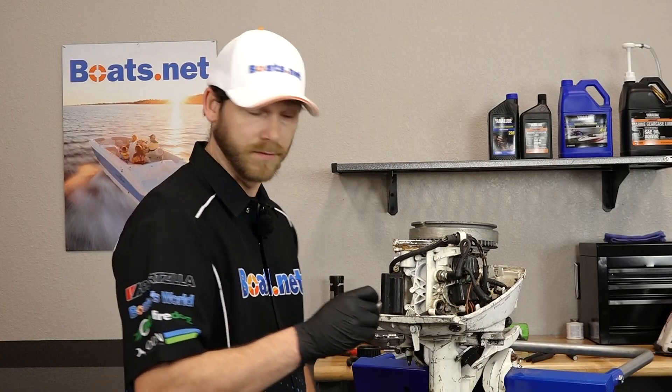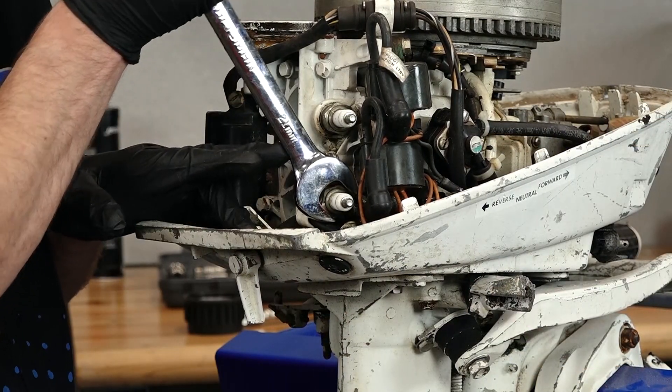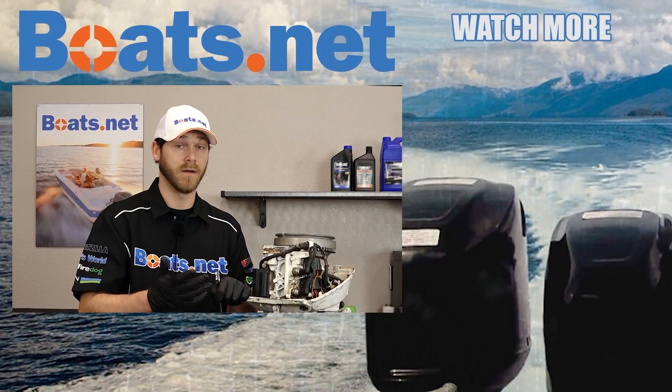Let's put our second spark plug back in place. We successfully completed our compression test and we're within spec on both cylinders. Now, if you by chance fail your compression test, you may want to look into rebuilding the cylinder and removing the power head. For parts and tools used in this project and more, come check us out at boats.net and we can get you taken care of.